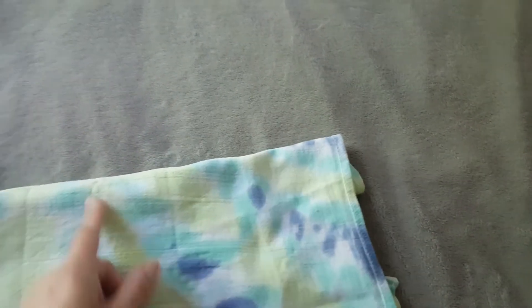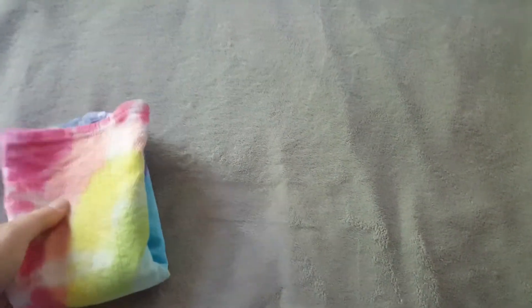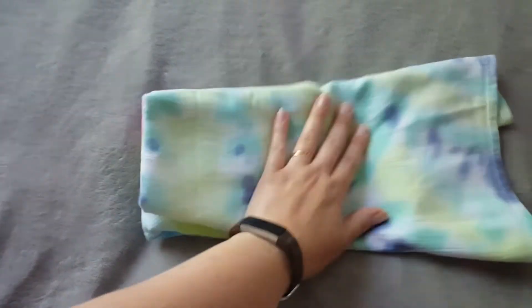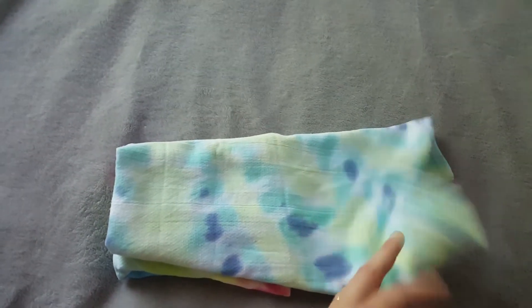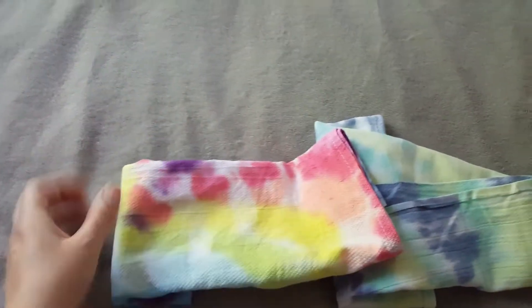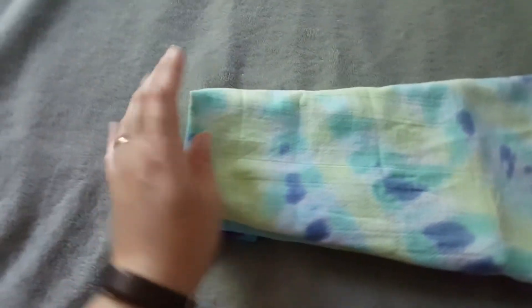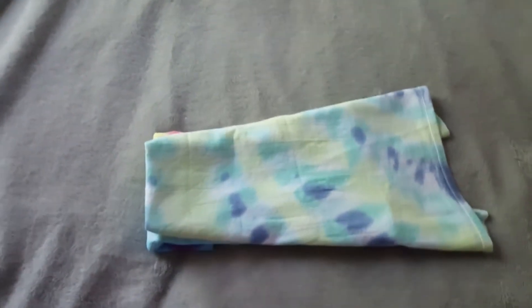It kind of keeps everything contained on that one flat. When he's sleeping at night, I can fold the inner flat in half and put it all right at the front because he really doesn't need anything in the back. I offset it a little so it's only covering the front area — that's what I do for nighttime. While pad fold is not my favorite fold, it does work and eliminates the need for snappies, pins, boingos, or bandies.